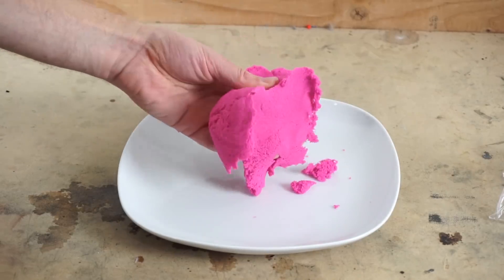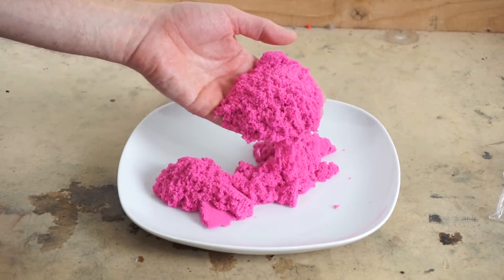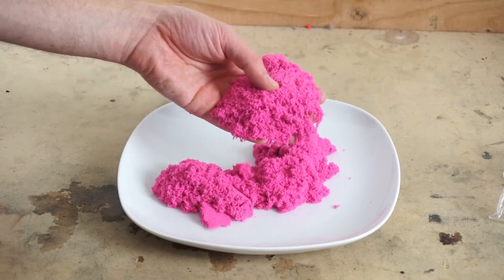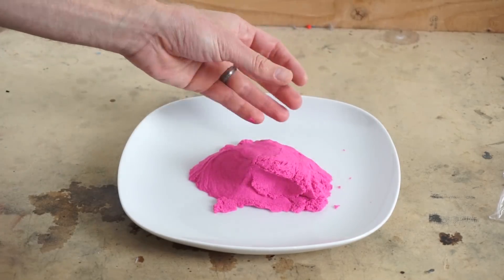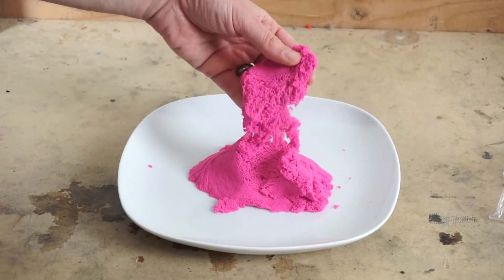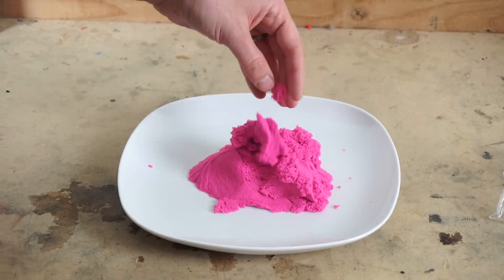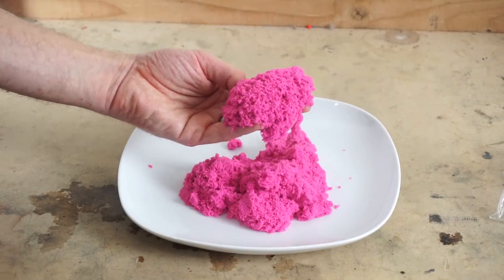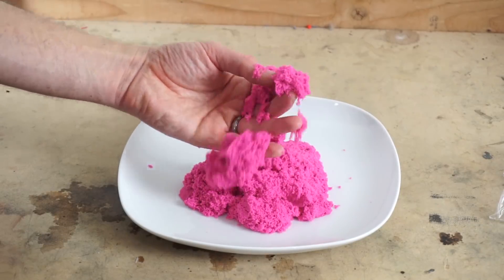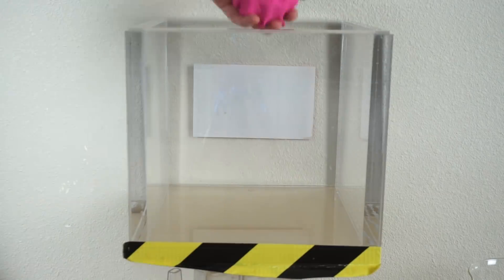Kinetic sand is 98% sand and 2% PDMS — polydimethylsiloxane — which is a silicone-based oil. Because that doesn't really evaporate in air, this stuff never dries out, so it's like playing with wet sand indefinitely. Let's see if putting this in the vacuum chamber changes how it acts.